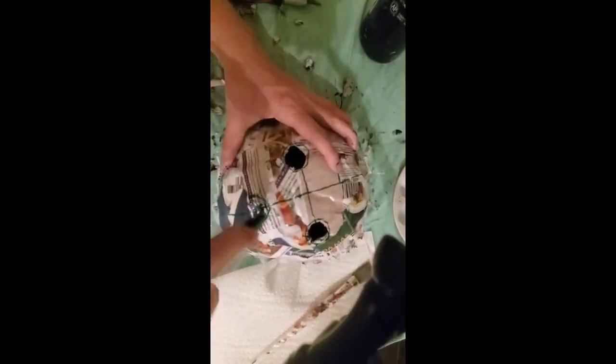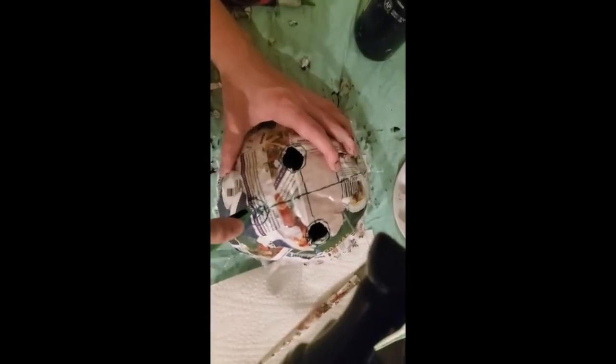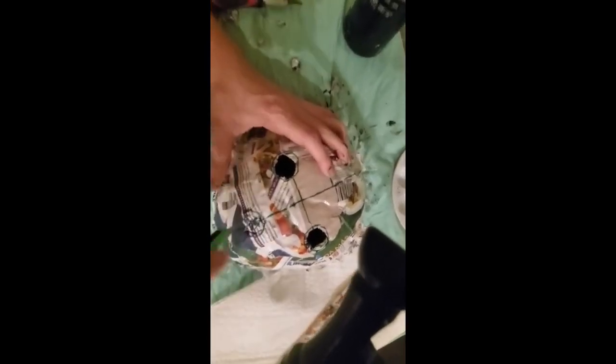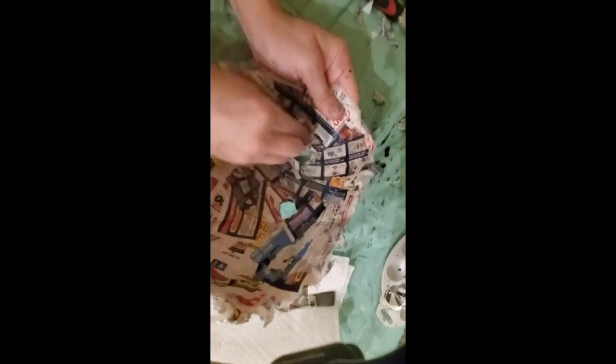After everything has dried, I am now cutting circles where the eyes and mouth are going to be. Please be very, very careful while doing this. I'm using a piece of sandpaper to sand around the eyes and the mouth to make sure everything is smooth before I start painting.